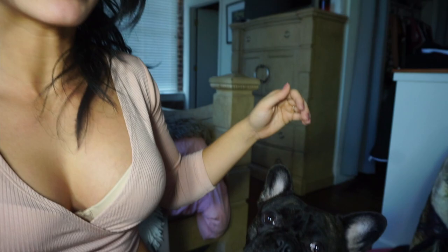Hey guys, Jazzy Fit here. Welcome back to my channel. Hermes wants to say hi — say hi, bud.